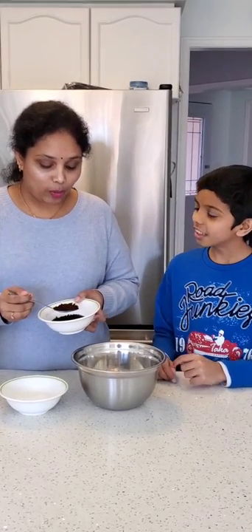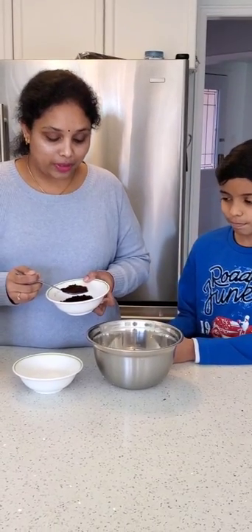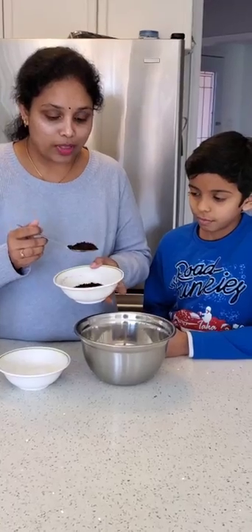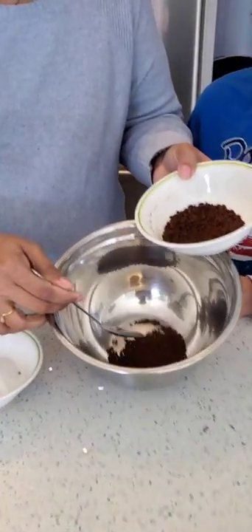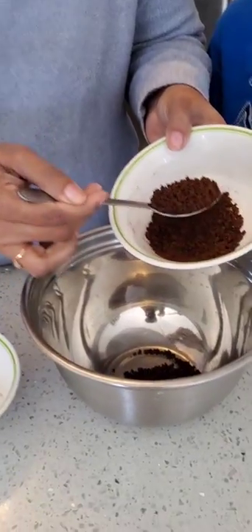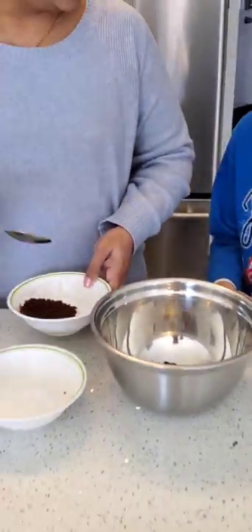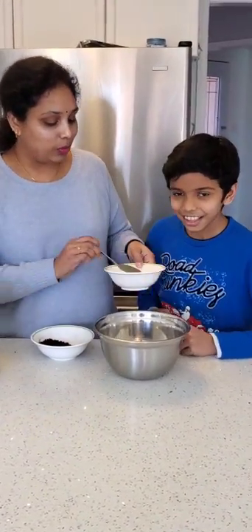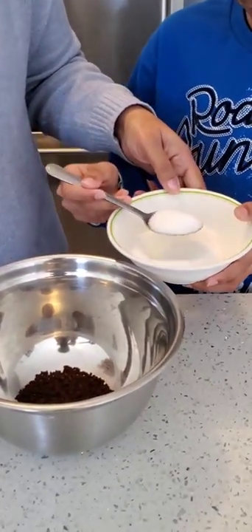Now the measurements for the ingredients — I'm gonna show you. I have taken instant coffee powder here and I'm going to add two teaspoons of this. I'm taking it with this spoon and adding two full teaspoons. Do you want to add the sugar, Mohith? Yeah! Okay, you can add two teaspoons of sugar. If you want it strong, you have to add two teaspoons, otherwise you can add one more spoon.